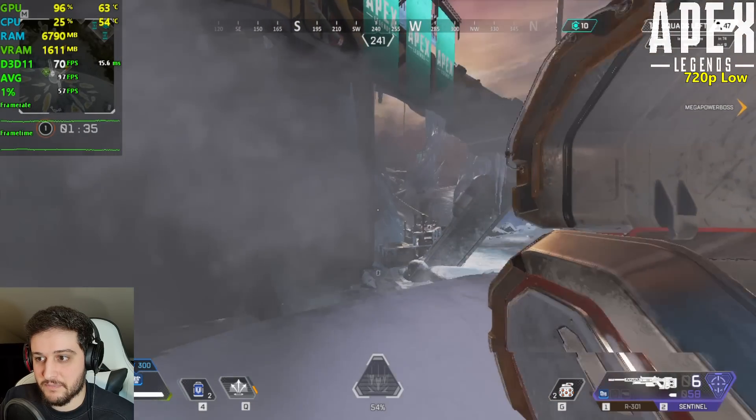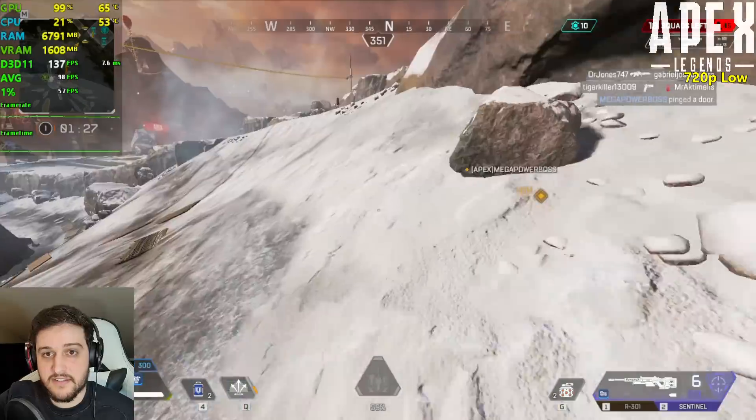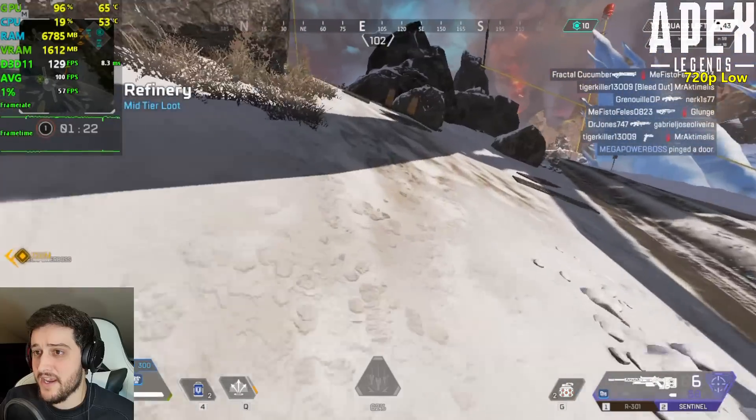Most demanding little place — it doesn't drop. Maybe we saw 57 because of the 1% lows, but still, this is crazy.